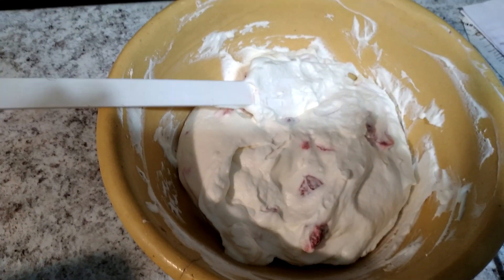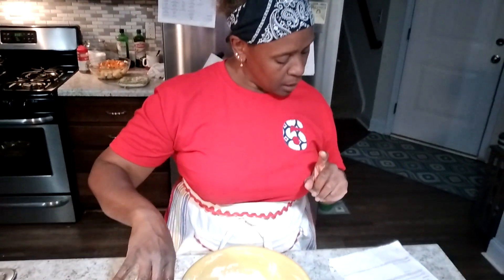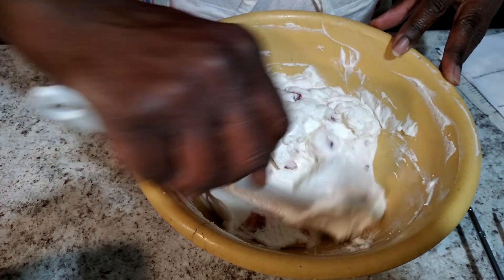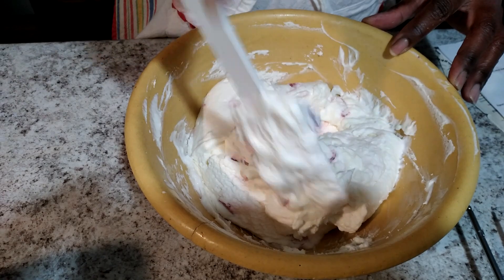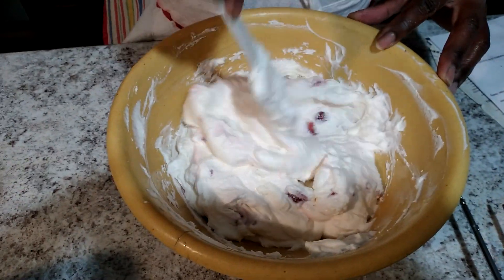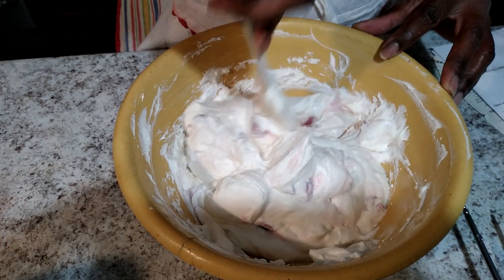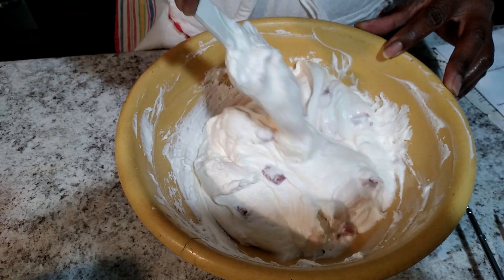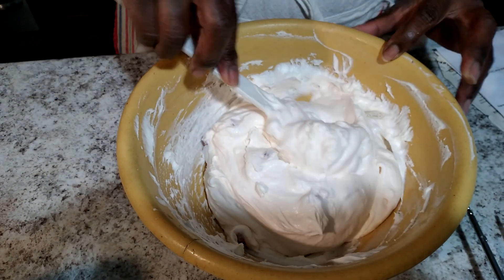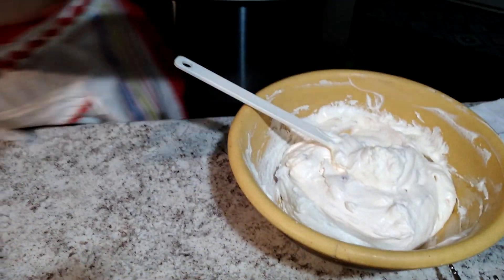The icing is made from heavy whipping cream, cream cheese, sugar, lemon juice, and strawberries — you can see a few strawberries in there. Now it calls for red food coloring, but I don't particularly like that so I don't add it. If you can see, these strawberries are coloring the icing well enough for me.